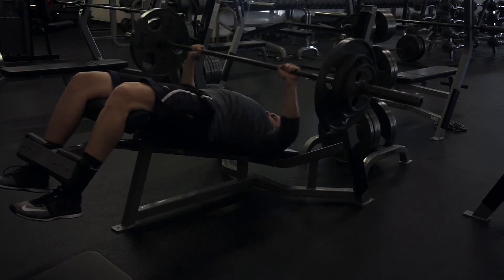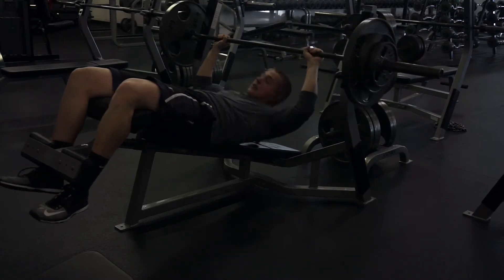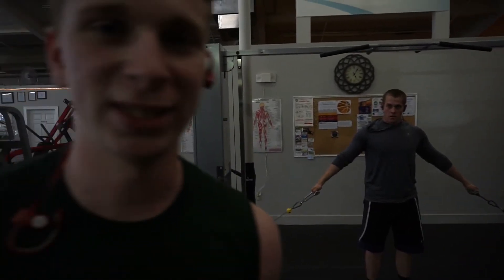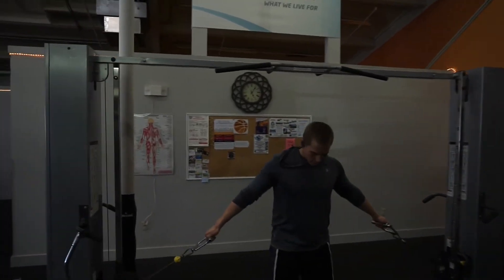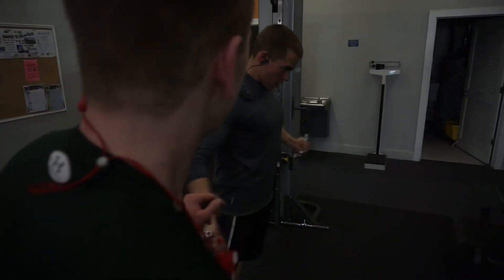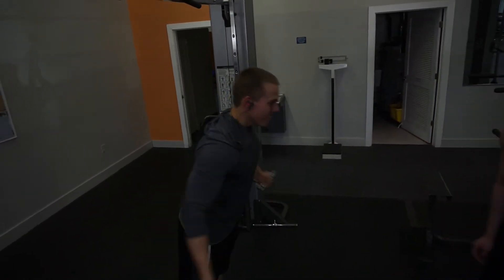Up next you're going to see a low cable fly, which really targets the upper chest. Look at that pristine form. You can see the upper chest working — look at that contraction of the muscle.